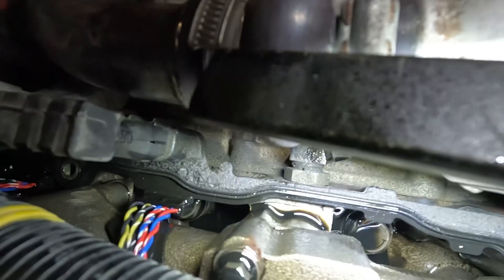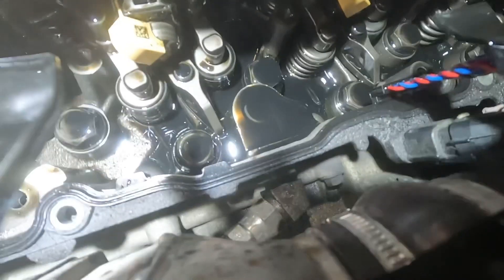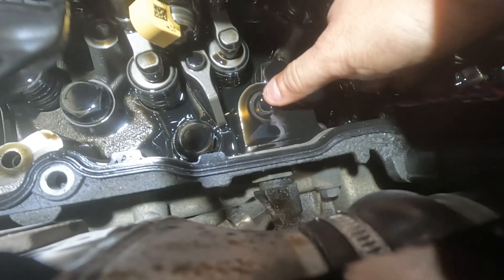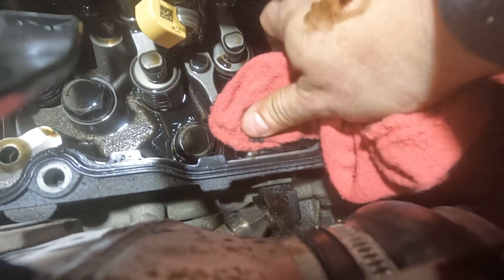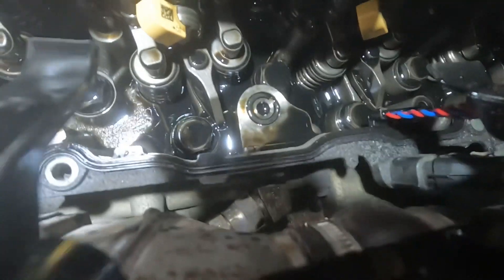This is where the O-ring is — right here in between the oil rail and the head. I'm going to remove the oil rail and we'll take a look at it together. I'll lift it off and we'll look at the O-ring. Yep, it's split open — I'll get you a closer look in a little bit.